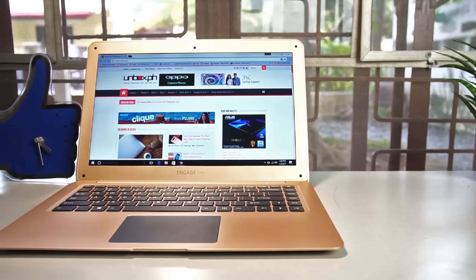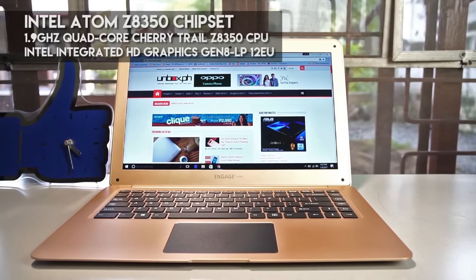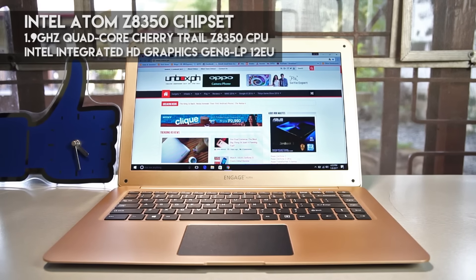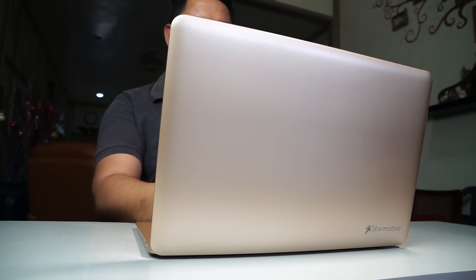The Star Mobile Engage Aura runs on Windows 10 and is equipped with an Intel Atom Z8350 chipset — a 1.9GHz quad-core Cherry Trail Z8350 processor with integrated Intel HD graphics. This is paired off with 2GB of RAM and 32GB of storage, which you can expand upon with the aforementioned microSD slot. While the spec sheet may not leave you oohing and aahing, it's definitely capable of handling burning the candle at both ends as you work, when your kids have to write school papers, or churning out articles on the go like we do.